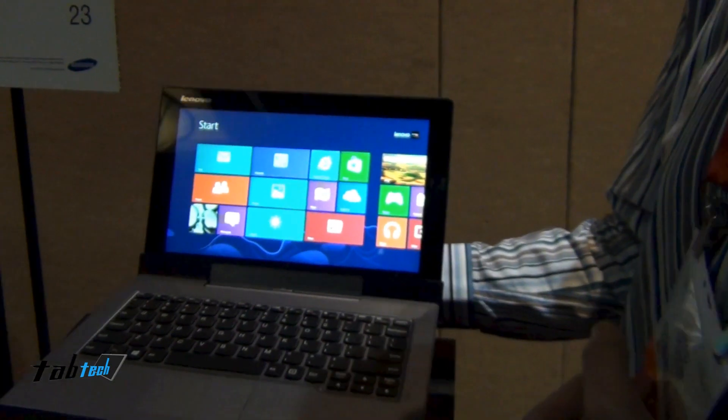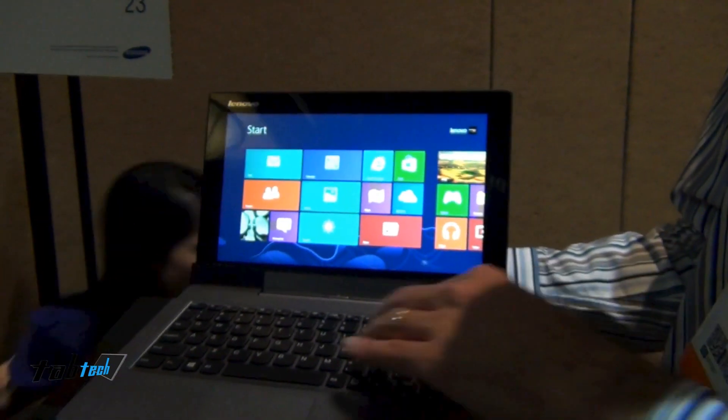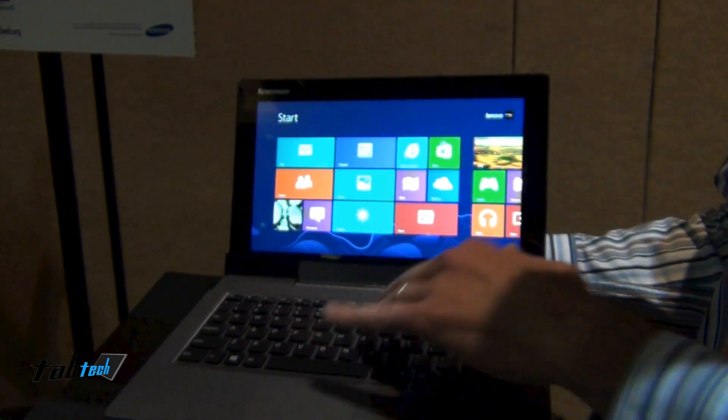As you can see it's currently in dock. It's an 11.6-inch screen, which gives you a full-size keyboard. You've got an actual touchpad and real depressable keys.